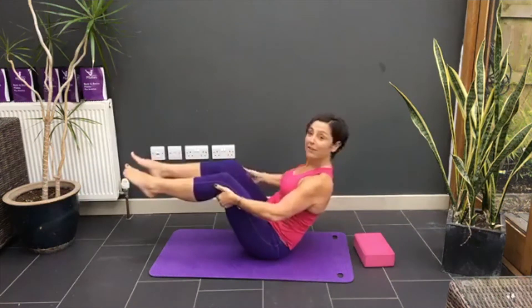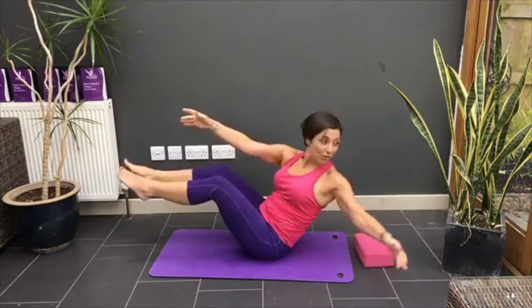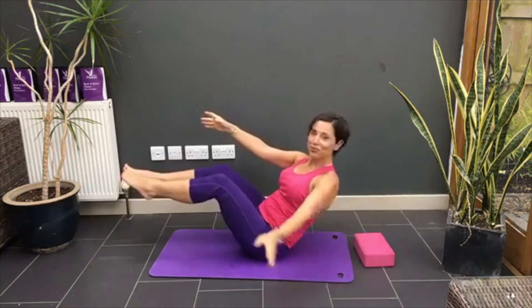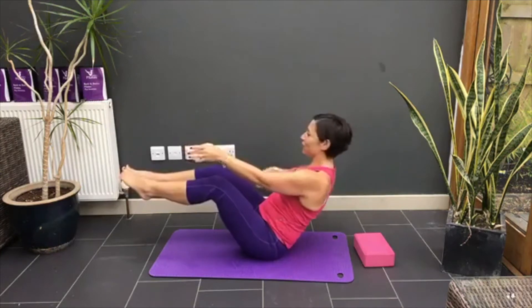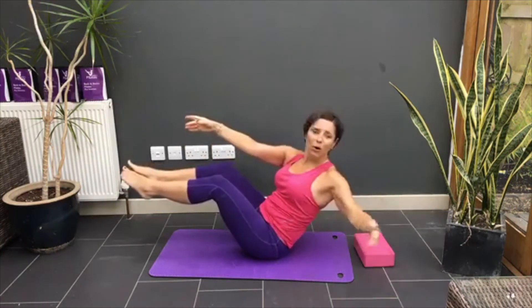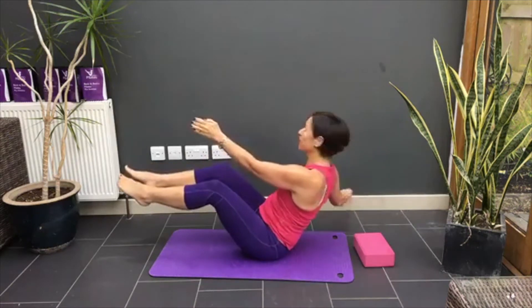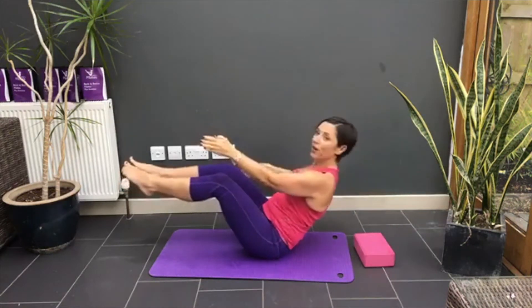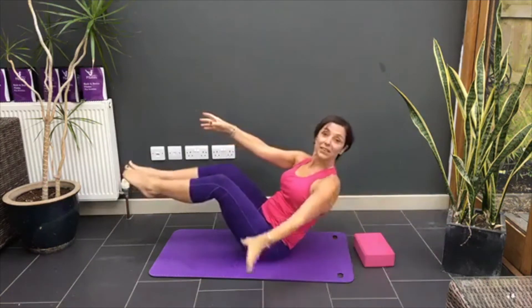Shall we try it? With no arms. Reach. Return. Reach. Return. I'm going to do four more. Have you just stopped the video and you're just laughing? Or are you trying it with me? Are you having a go? Have you got the shake in the tummy muscles?